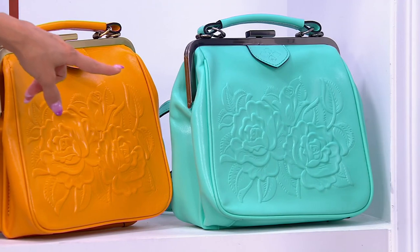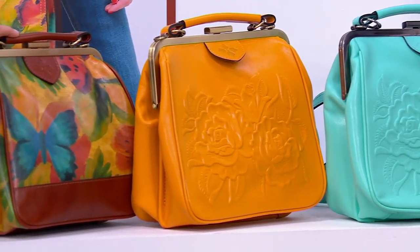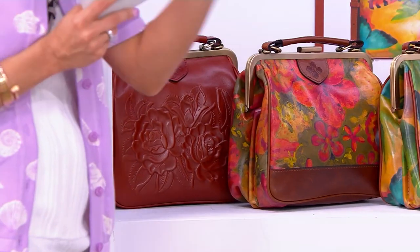The mint is flying — we have not seen that yet. We have the sunset, it's amazing. We do have the watercolor butterfly. We also have the floral oil painting if you want something a little bit different. And then we do have the tan, which is just going to go with everything.